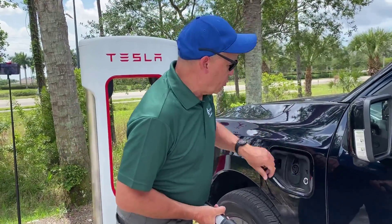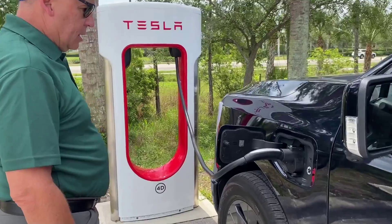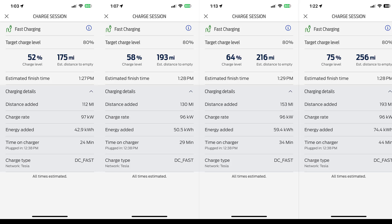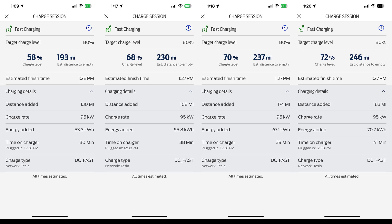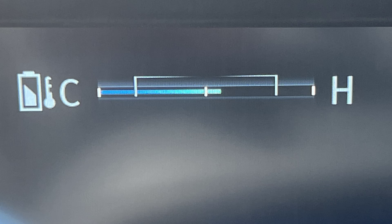We switched out the vehicles quickly and got the Lightning plugged in right away. The Lightning did not do nearly as well — it started out around 105 kilowatts but then settled into the mid-90s for most of the charging session. It's fair to say both the charging station and the truck's cooling fans were working hard to keep it around 95 kilowatts. I do not believe it was the adapter that caused the low charging speed — the truck was hot when it arrived and sat in the sun while we were charging the Rivian, with the air temperature in the mid-90s. The truck did exactly what it was supposed to do: it limited charging speed to keep the temperature in the safe range.